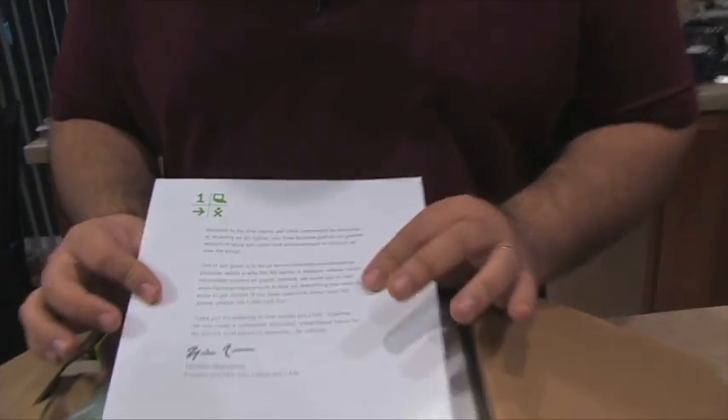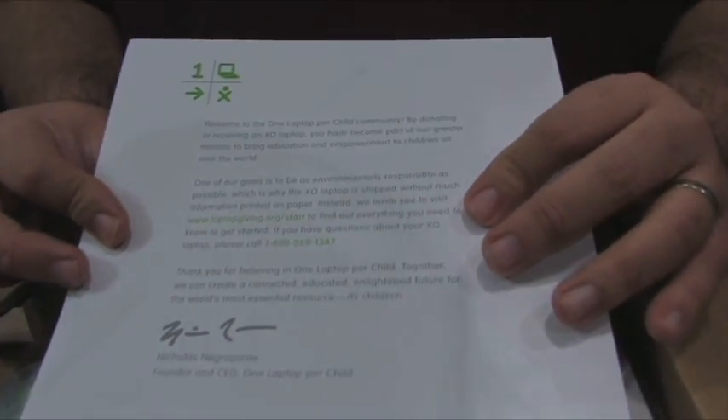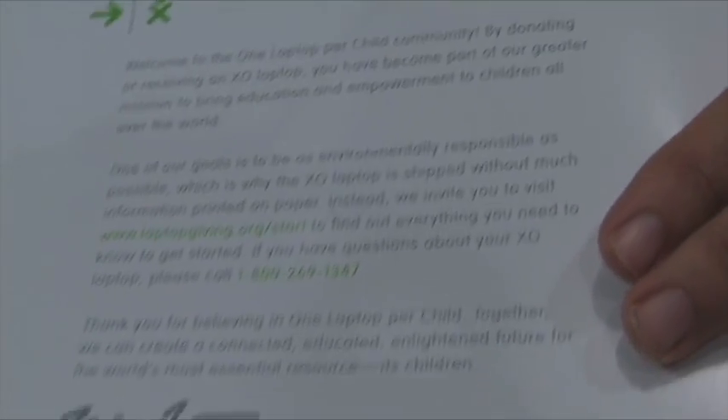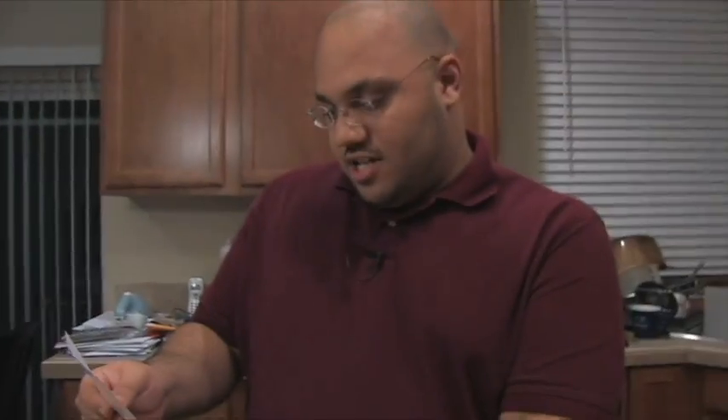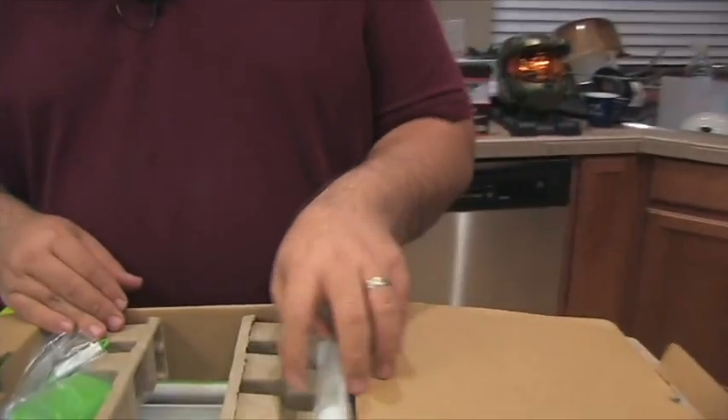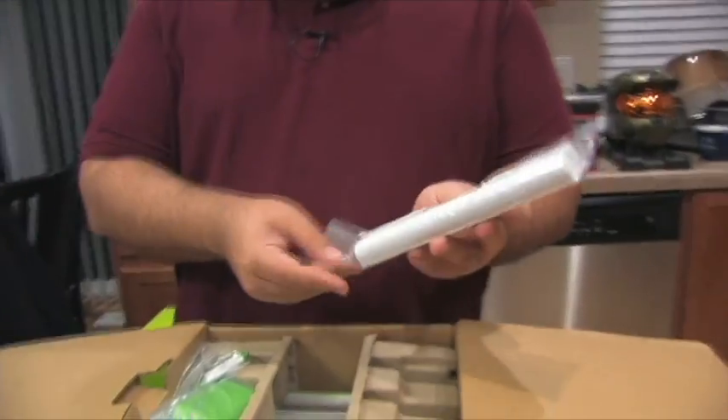There's also a welcome letter, which basically says that by donating to the OLPC charity, we've received one and also sent one to a foreign country. If you want to do that, go to laptopgiving.org/start and you'll get one of these for one of your children or yourself, and also be able to send one to a needy child overseas.